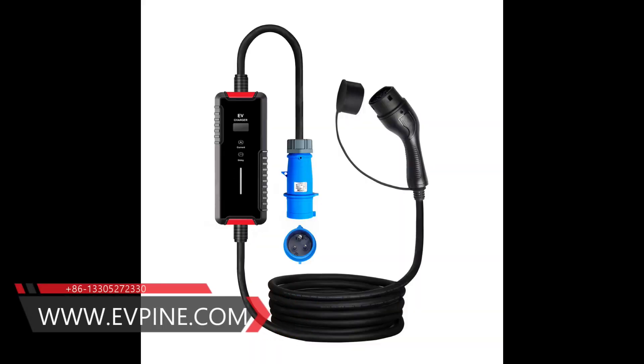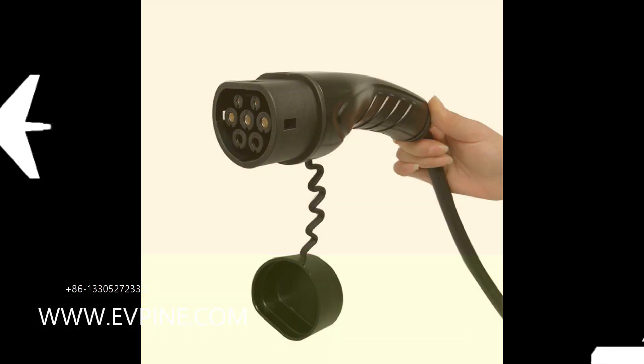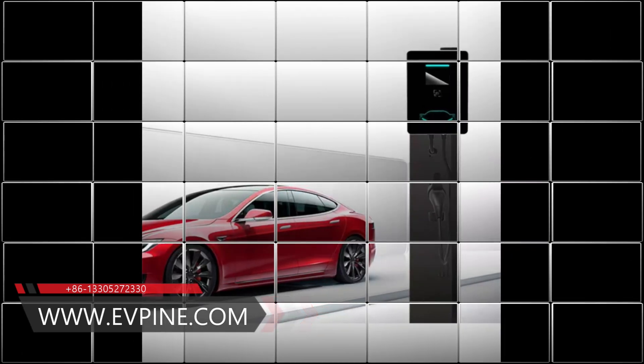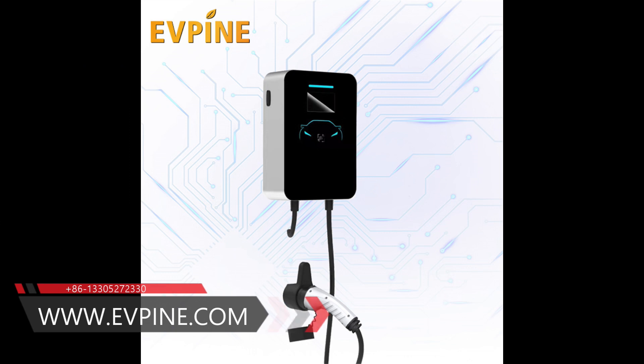How to select an EV charging cable. If you want a cable that can provide the fastest charging speed at any charging point, and your car has a Type 1 or Type 2 socket, and its onboard charger has sufficient capacity, then you need a Mode 3 cable.